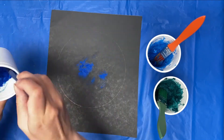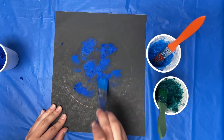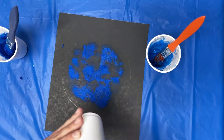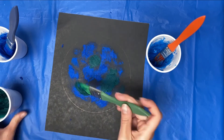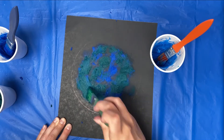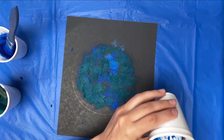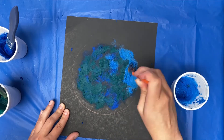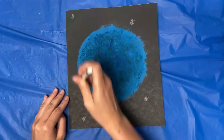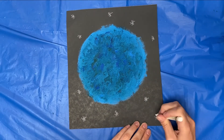Apply your paint in a thick layer on your cardstock and then give it plenty of time to dry. While you're waiting for your moon to dry, you can take a white crayon and make some stars on the background.